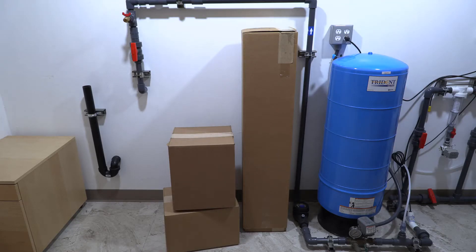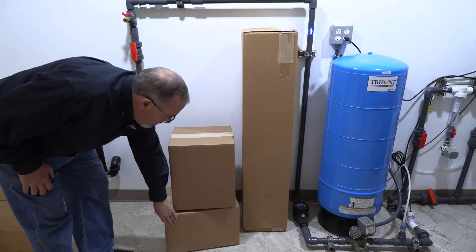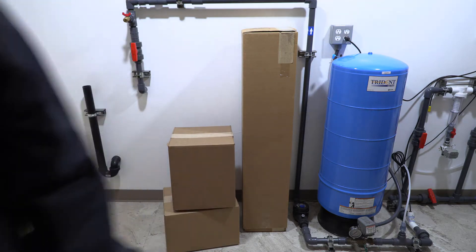So this is how your sediment filter system will arrive. You'll have a box with your media cylinder, a box with ChemSorb, and a box that has your gravel and your control valve.